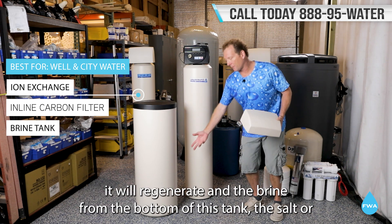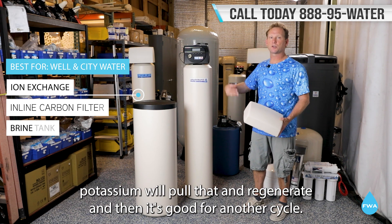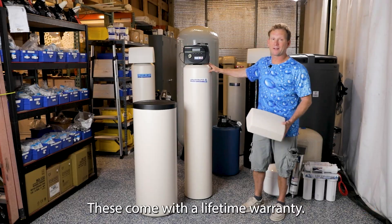The brine from the bottom of this tank — with the salt or potassium — will pull through and regenerate, and it's good for another cycle. These come with a lifetime warranty.